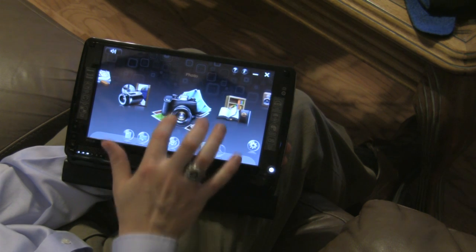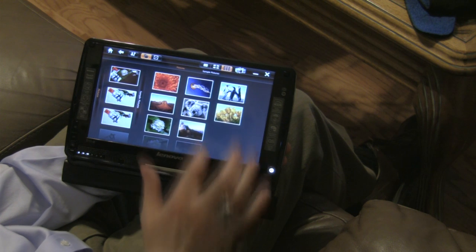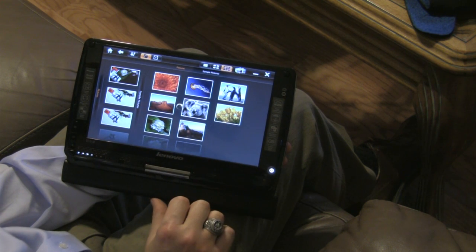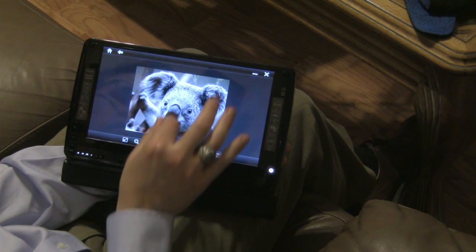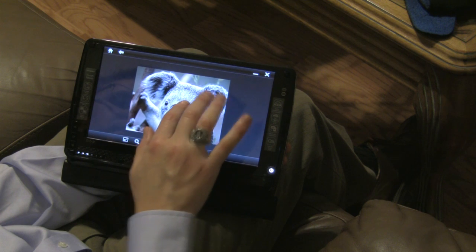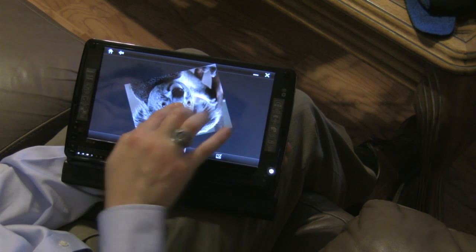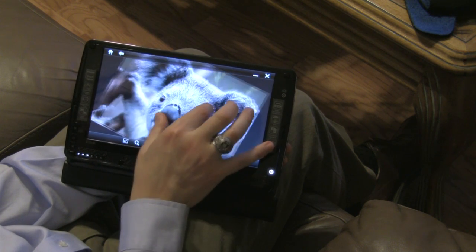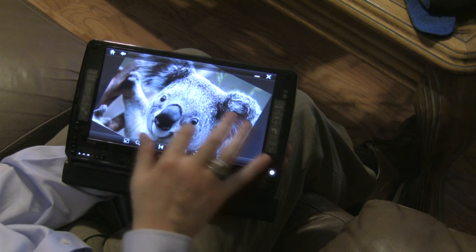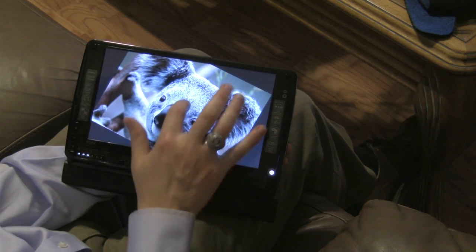Now we can go to the photos, and the photos work just like the Microsoft Surface interface. You can zoom in, and zoom out by holding a finger down and spinning your other one, and it rotates. They've also got the whole Surface background where you can create collages with different photos.